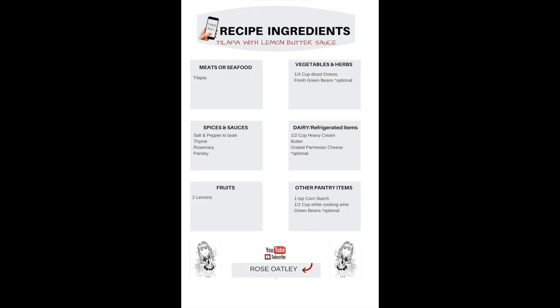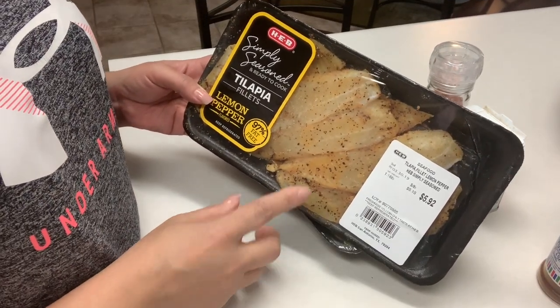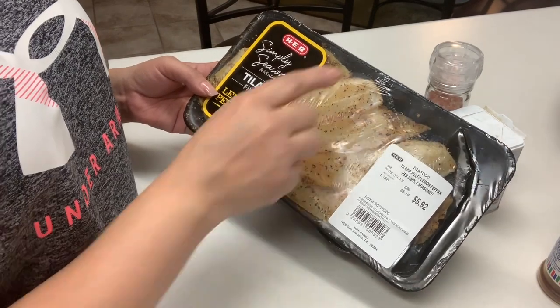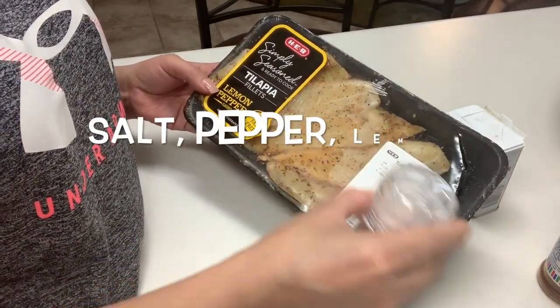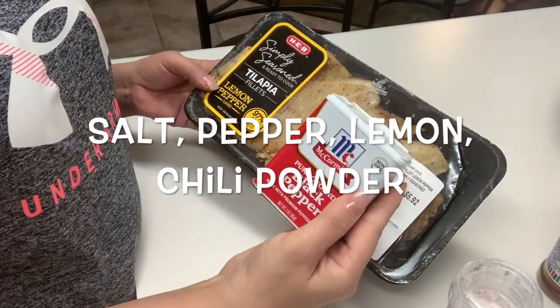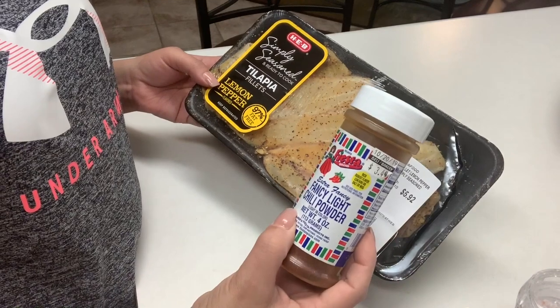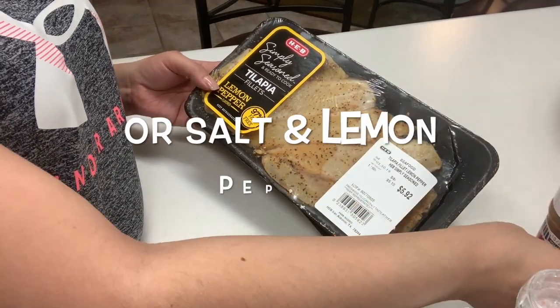But first, take a quick pick of your ingredients. For convenience, I like to buy the tilapia that comes already seasoned, but if you can't find it seasoned, you can just add your own seasoning. You want to add some salt, some pepper, a little bit of lemon, and a little bit of chili powder, or you could just add salt and lemon pepper.